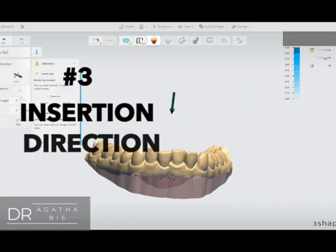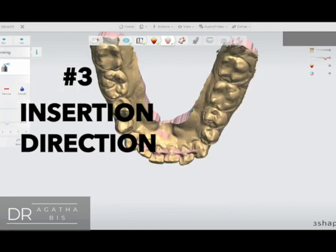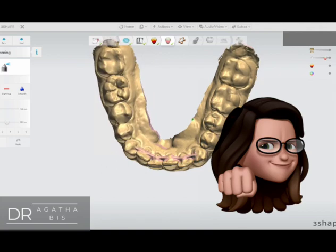Number three: insertion direction. I just leave it the way the software designs it, but sometimes I'll flip the model to make sure that the patient can get it out easily.